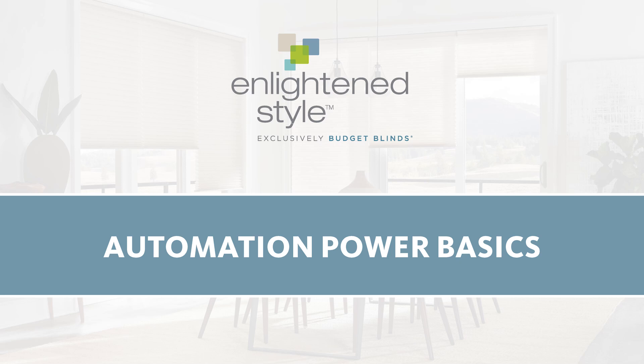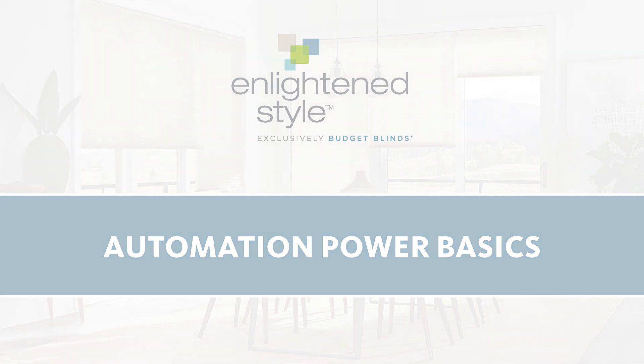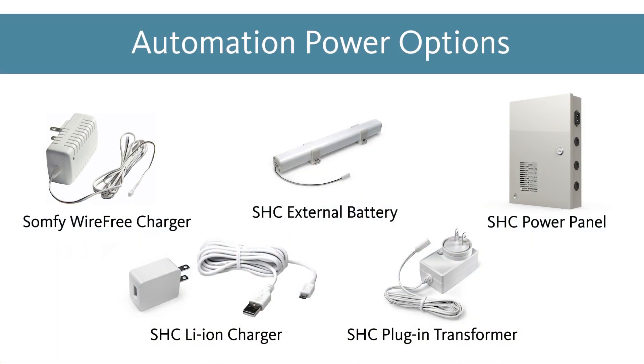In this video, we will discuss the different power options available across the Enlighten Style automation line. Power plays an important role when it comes to selecting the right automation solution. Knowing the benefits and possible pitfalls can help narrow the choices in order to find the best solution for your needs.